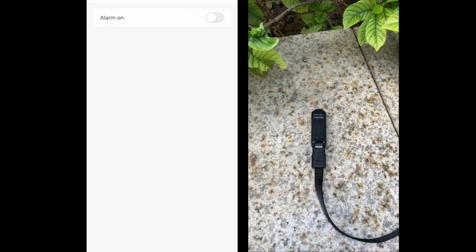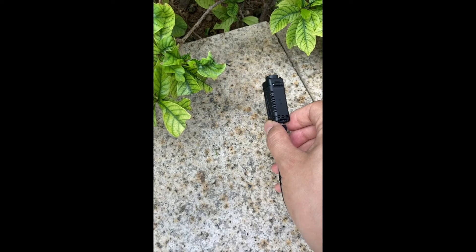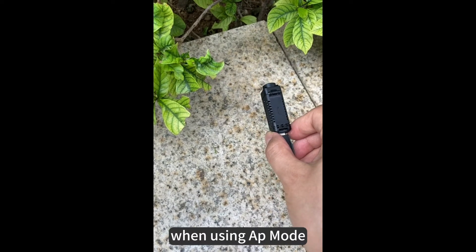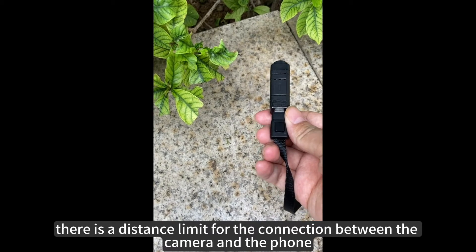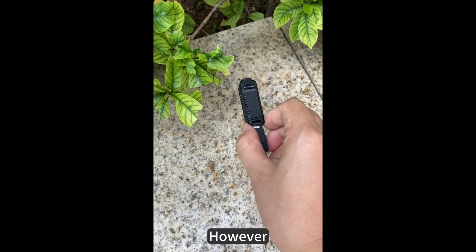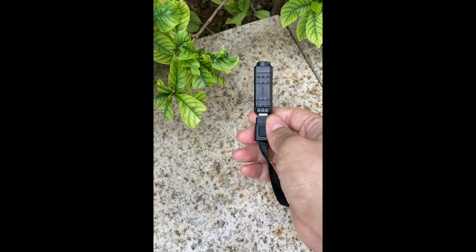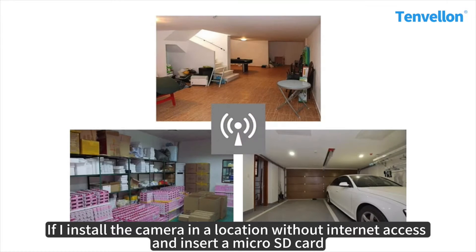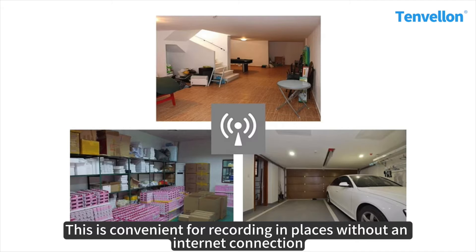We've covered the main parts of the connection and setup, but remember: when using AP mode there's a distance limit for the connection between the camera and the phone. If you move too far away, the connection will break. However, the camera will continue to record. If I install the camera in a location without internet access and insert a microSD card, I can control it using AP mode to start recording.